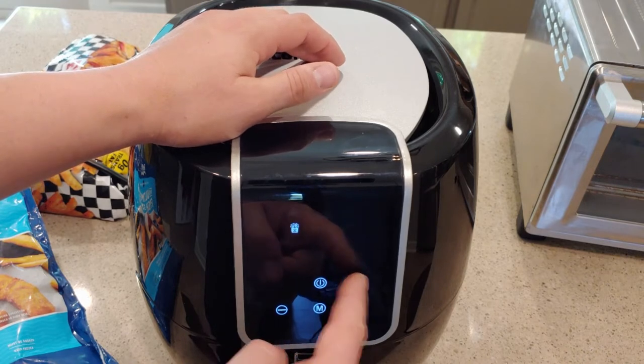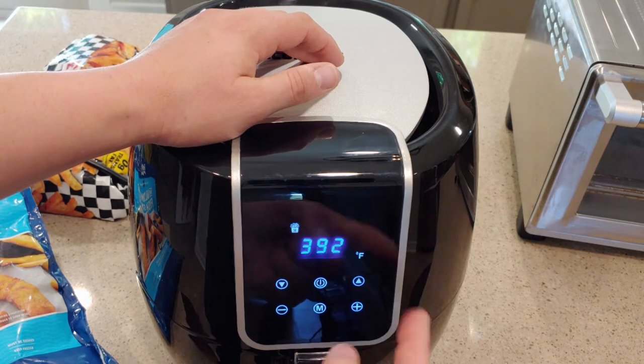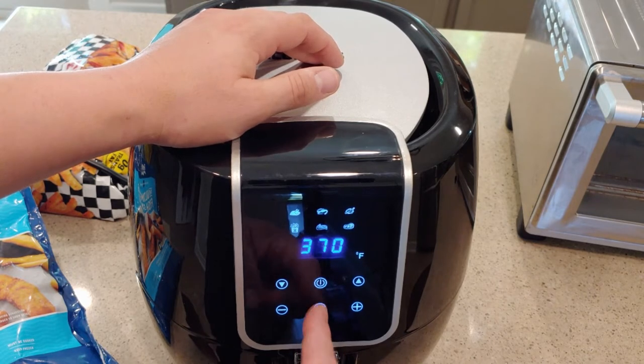You can also cycle through the temperature by hitting the up or down button, and then you can adjust the time by hitting the plus or minus button.